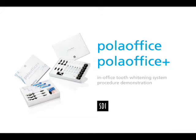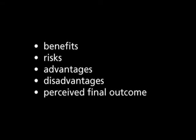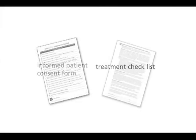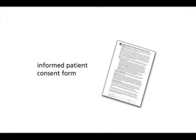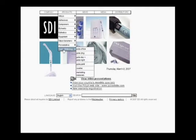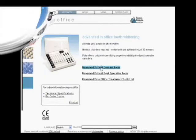Before starting treatment, carefully review the patient's medical and dental history. Thoroughly discuss the benefits, risks, advantages, disadvantages and the perceived final outcome of each treatment option that is available. To assist you, a treatment checklist and informed patient consent form is available for download on the SDI website www.sdi.com.au. Go to the tooth whitening Polar Office tab in the products menu for this information.